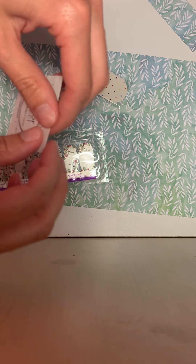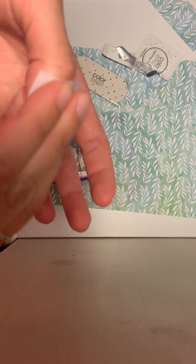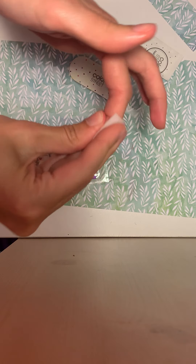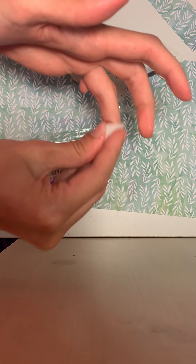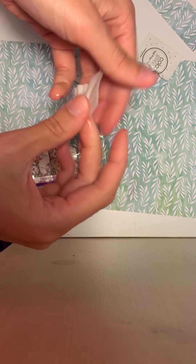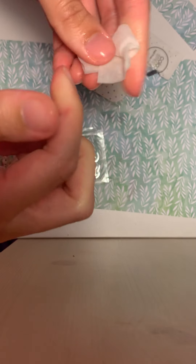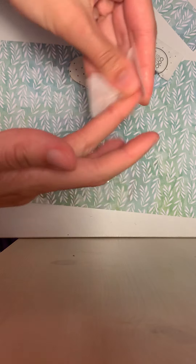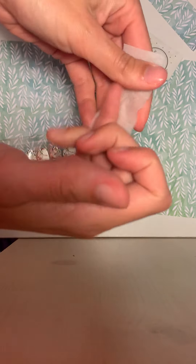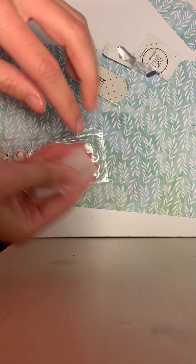So before we start, I am going to use the nail prep pad to clean off my nails to make sure they are in good shape and as clean as possible. Don't put on lotion or anything like that 15 minutes before or after applying your nails, because you just want them to adhere to your nails as well as possible. So take a minute and make sure they are all nice and clean.